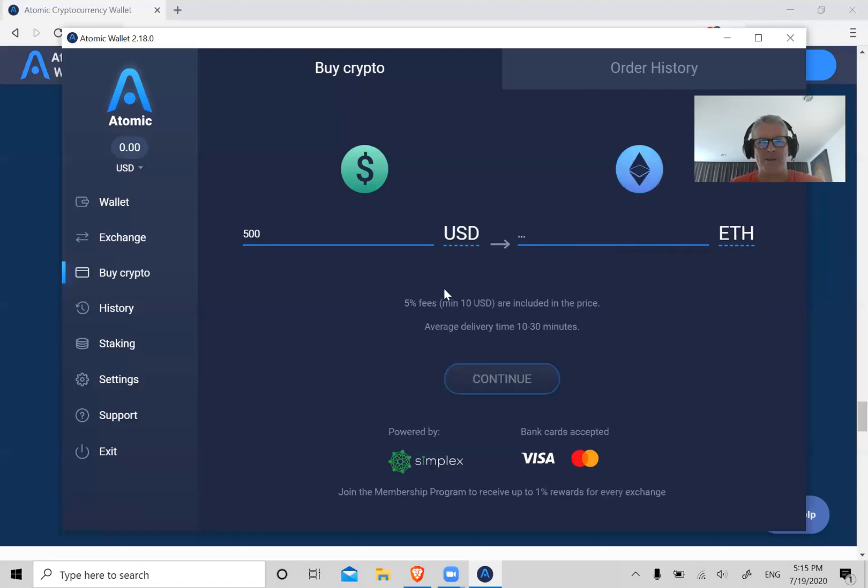It supports about 15 to 20 different currencies, not just US dollars, though it shows US dollars by default. All right, so that's how you can do that.